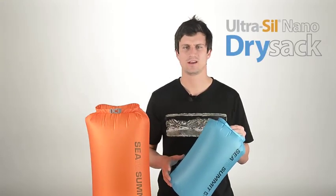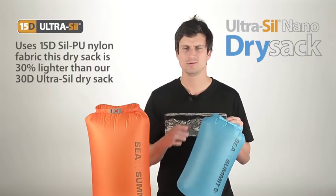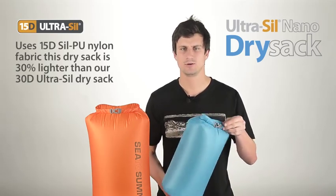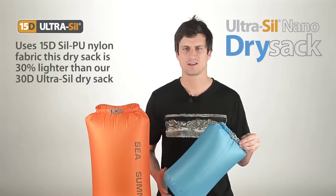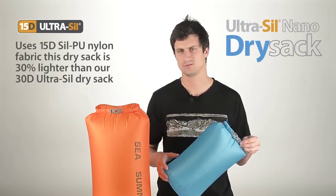Our Ultraseal Nano Dry Sacks have been designed to save those crucial few grams. Using 15D Seal PU nylon fabric and pared down components, we've created a dry sack that is 30% lighter than our already lightweight 30D Ultraseal Dry Sacks.